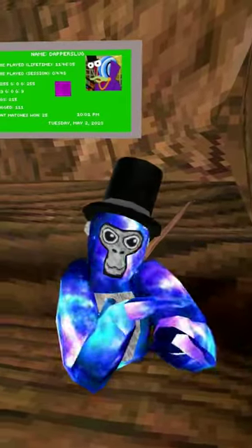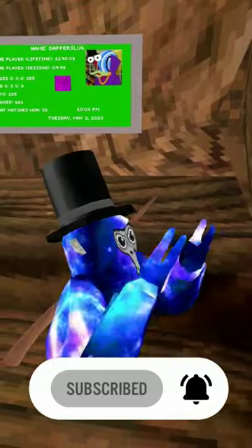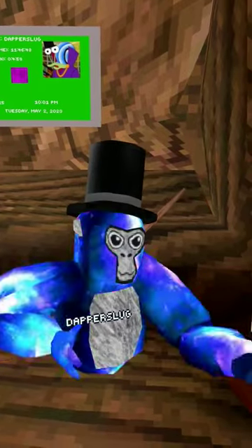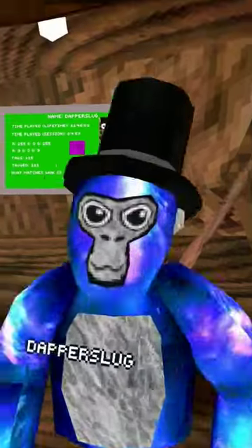People ask me all the time how I get this galaxy skin on my gorilla in Gorilla Tag, and it's actually really easy, but you do need mods. It is the Gorilla Cosmetics mod — it is one of the materials that comes with the mod, so you'll already have it. It's pretty simple, and this is probably the best material in my opinion. That's why I've always used it — you already get it, it's just so good.